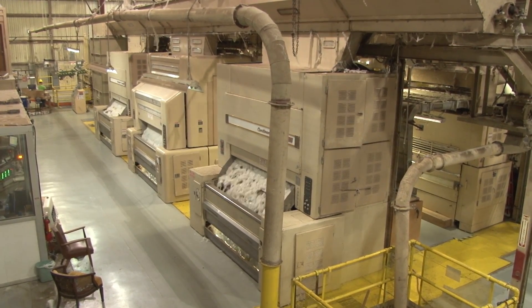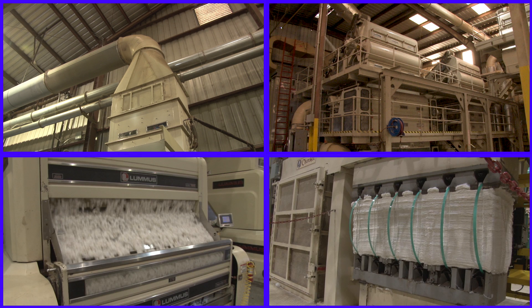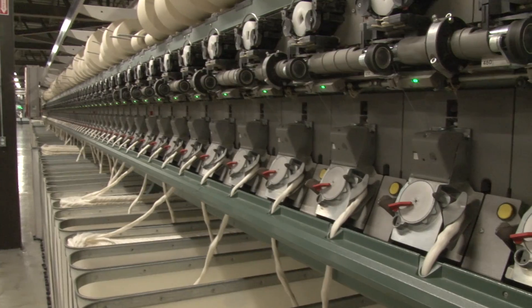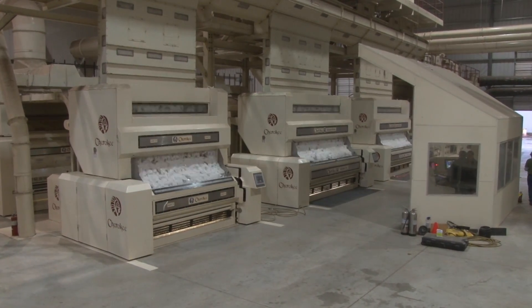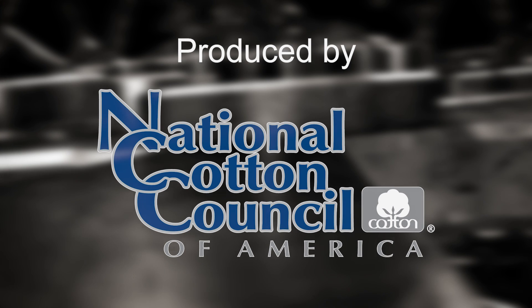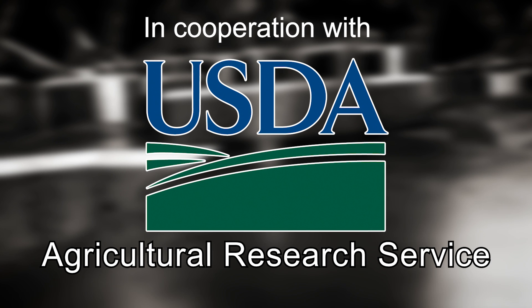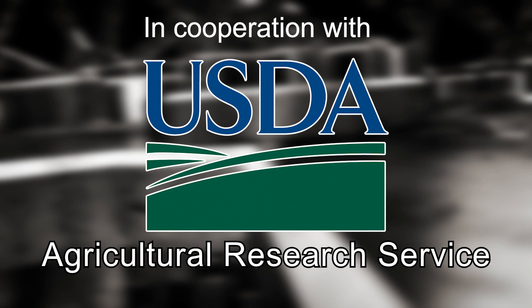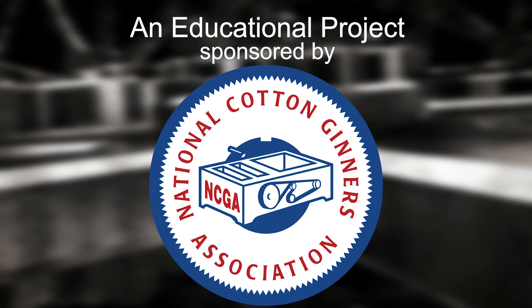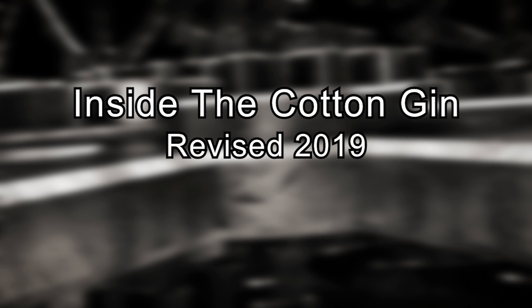A cotton gin is a combination of several individual machines which dry, clean, gin, and compress cotton. Ginning can have major impact on the value of a producer's crop as well as the spinning characteristics of the fiber. It's critical that gins be equipped, managed, and operated to preserve the natural quality of the cotton fiber.